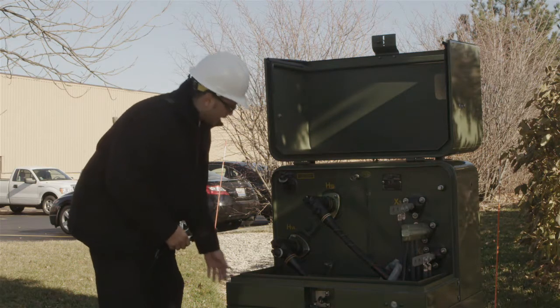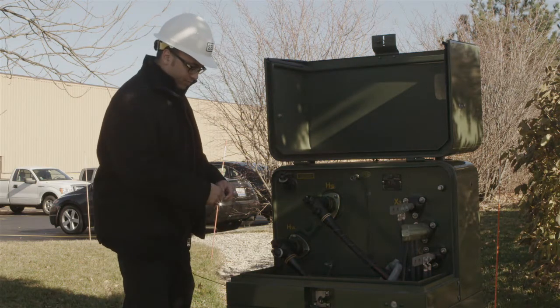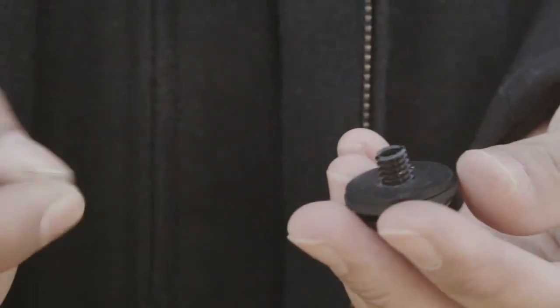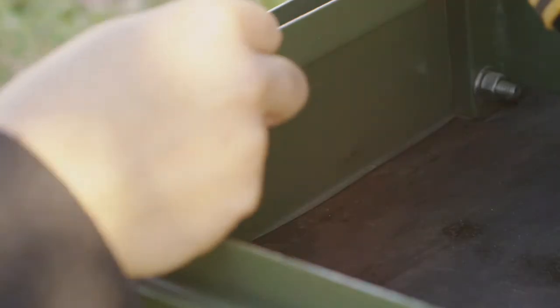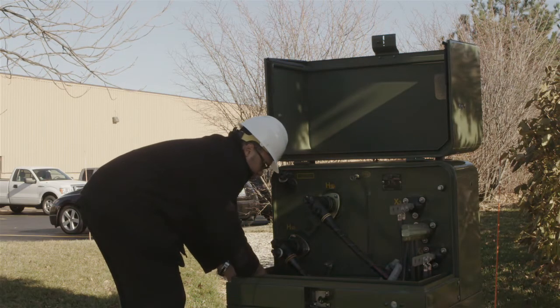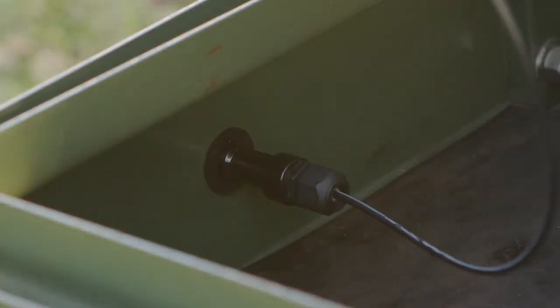First you'll have to punch a hole in the side of the enclosure. Then you'll disassemble the display, insert it into the hole, and then reassemble the display head. It's important that when you're doing this that your equipment is de-energized, because you do have to reach inside of the enclosure to install it.